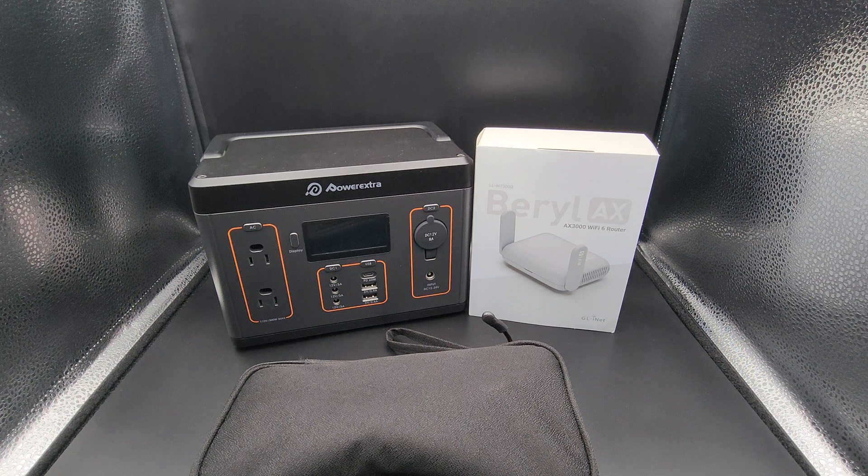I currently have two Beryl AX routers. The first one serves as my primary IoT network at home, which basically supports all my dumb devices — my smart plugs, smart bulbs, smart LED strips around the house, my thermostats, temperature sensors, and plant lights — anything I don't want on my primary network.